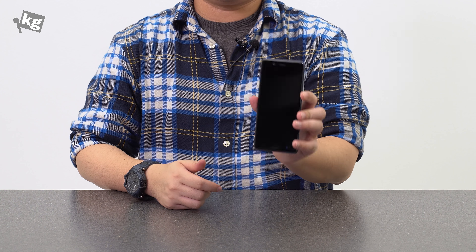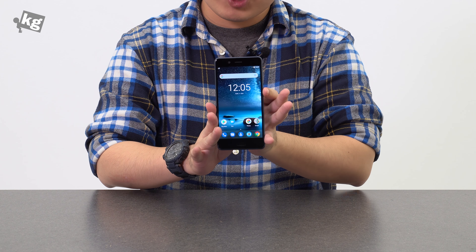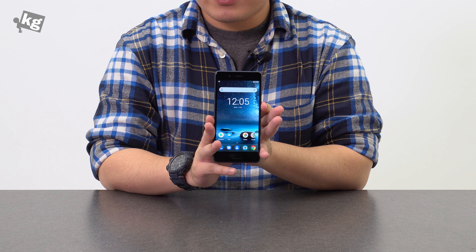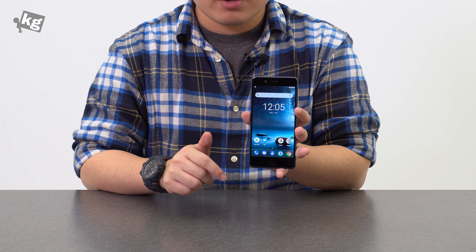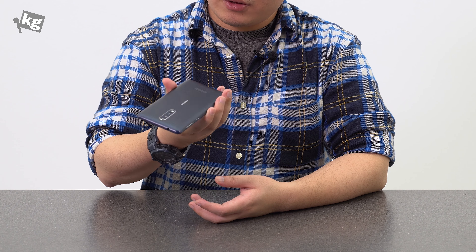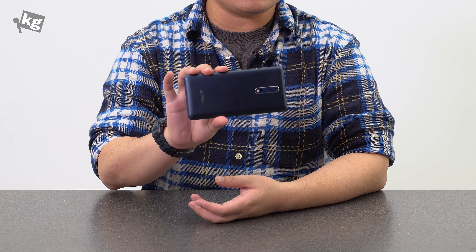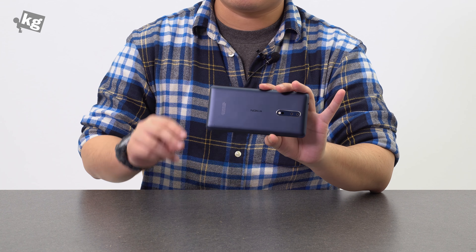So that was a quick unboxing look at Nokia's flagship, the Nokia 8. We'll have to see how it performs in real life — what kind of photos it takes and how its audio performance is. We'll get back with a review very soon. Thank you as always for watching. If you have any questions, please leave them in the comments. You can always meet us on Instagram, Facebook, Twitter, and Google+. I think it looks really nice at first glance — I like it. Thanks for watching, we'll see you guys later. Ciao.